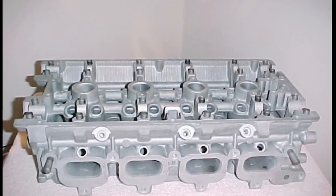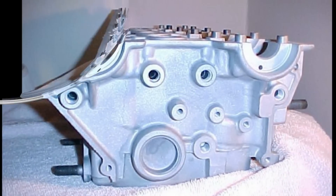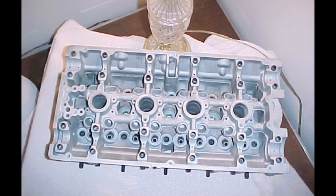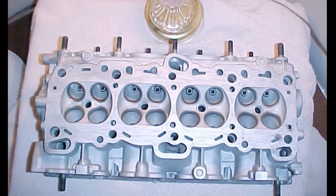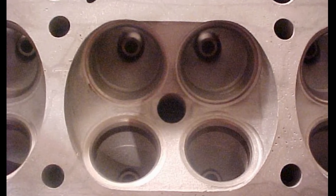I'd like to give you yet another brief history of my GSX's cylinder head. Everyone knows what they look like stock, but only those who have spent a considerable amount of time working on them would notice what I've done to it. This is what it looked like at 124,000 miles after it had been blasted and tanked. It's really nice to work with a part that's this clean because it exposes both the good and the bad.